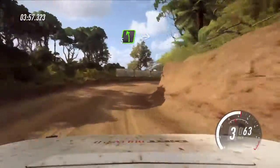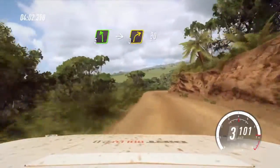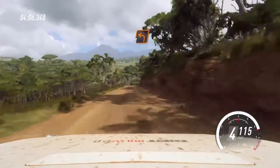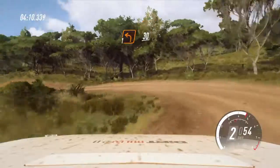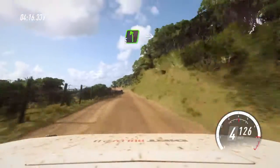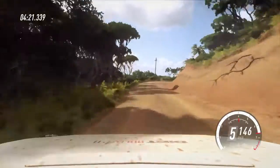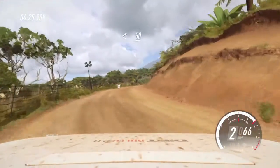Into 5 left over crest, into 3 right long, 80. 1 left long, 30. Crest and 6 right, 50. 5 left long, into unseen 1 right tightens. Opens long, 50.